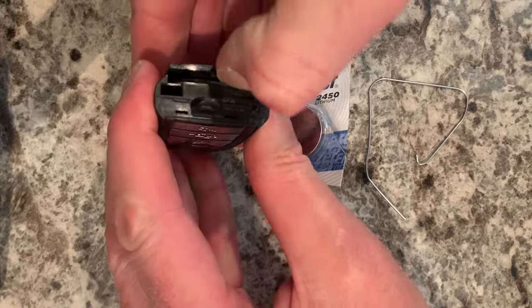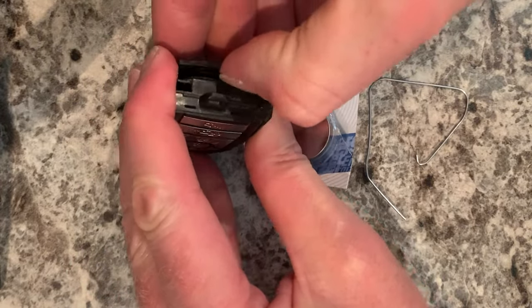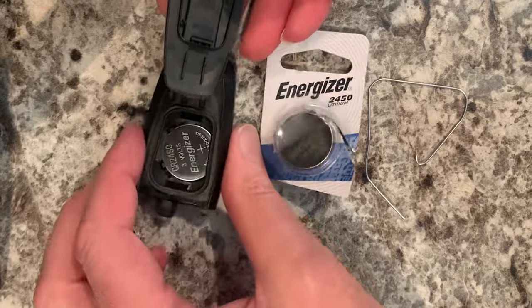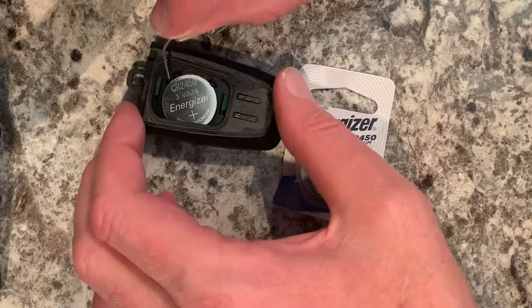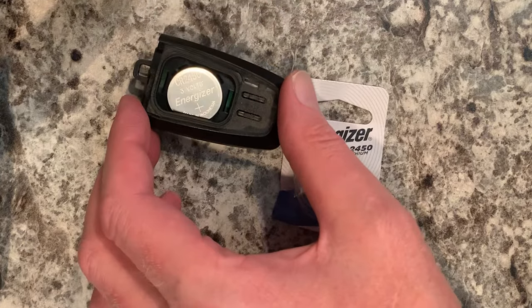Now you can grab it. Pop it open. There's the battery. Take your paper clip, put it right in that crack, and pop the old battery out.